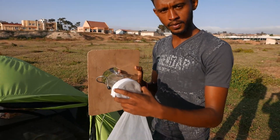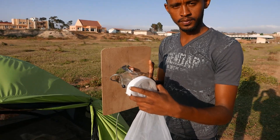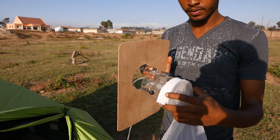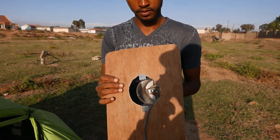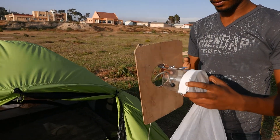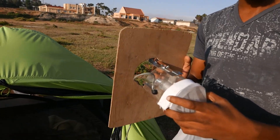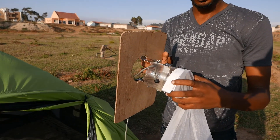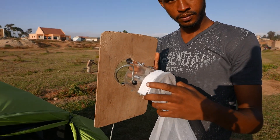An alternative to the standard Favella tent trap is what we call the Favella tent trap type 2, which uses a board — in this case a piece of plywood — with a hole cut in it the same size as that of a CDC light trap cape or body. Through this hole, the opening is more standardised than it might be in the other Favella tent trap.